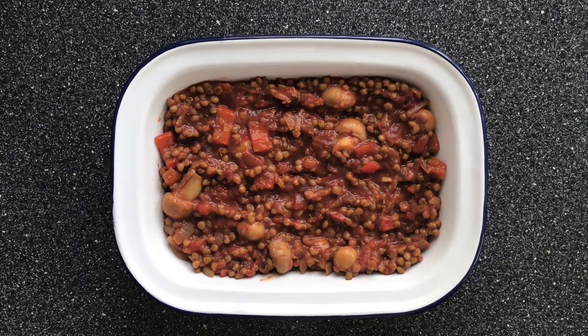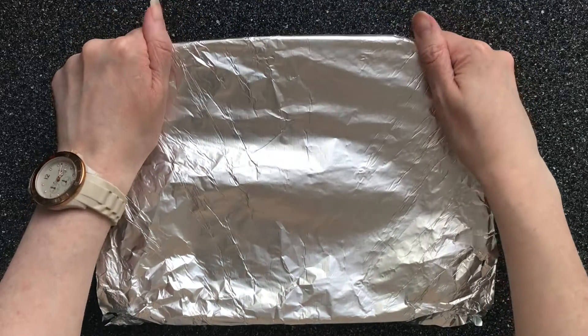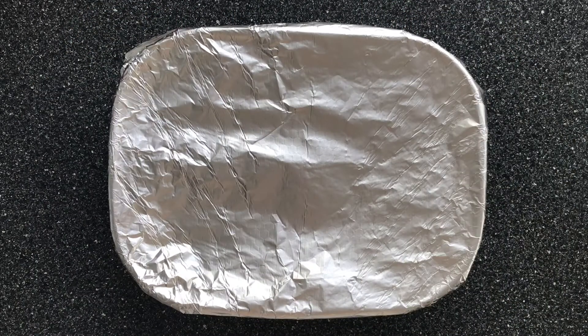Now we're going to cover with aluminium foil, shiny side in, and then put it in a preheated oven on 180 degrees Celsius, gas mark six, for around about 35 minutes.